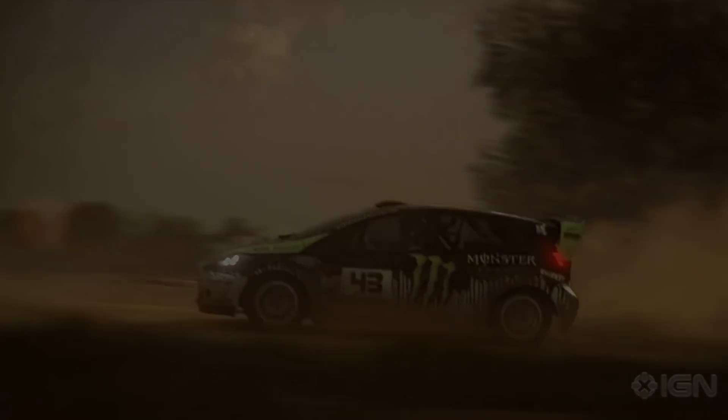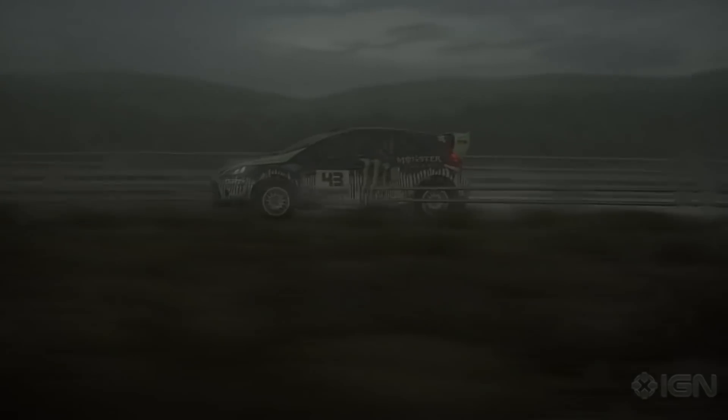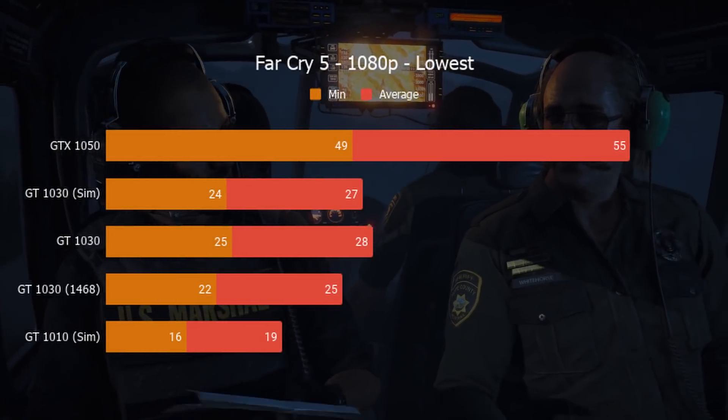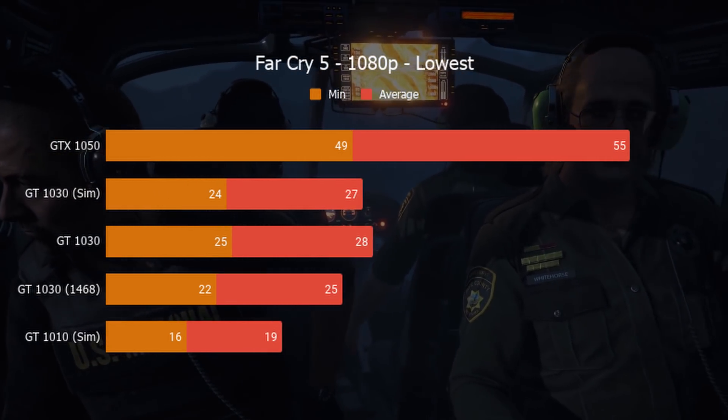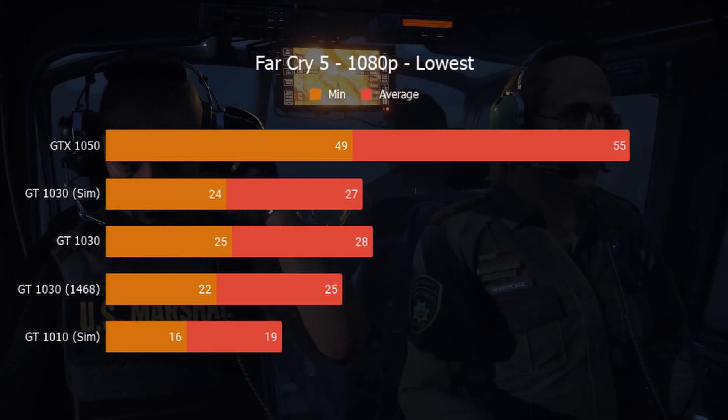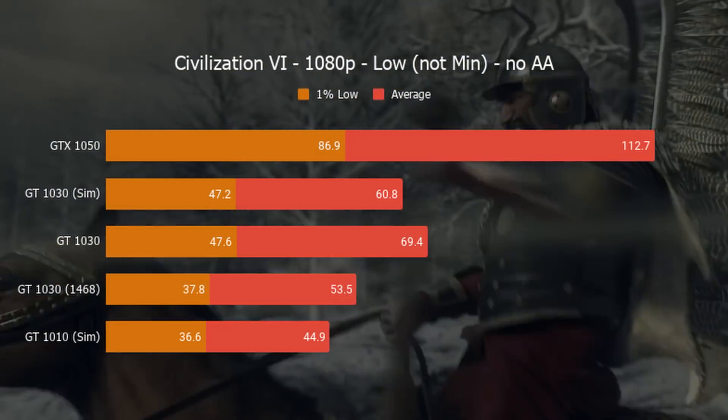Dirt 3, an older game but still a lot of fun, worked beautifully on the simulated GT 1010 — it ran at ultra settings and stayed above 30 fps the entire time, though it's the only game that will do so. Lowering the settings would definitely yield better numbers. Now turning up the heat: Far Cry 5 at the lowest settings. The GT 1010 struggled with the in-game benchmark, running at sub-20 fps with a 75% render scale. You can probably hit 30 fps, but depending on your tolerance, 19 fps average may or may not be good enough.